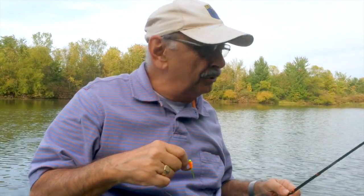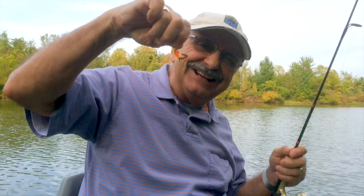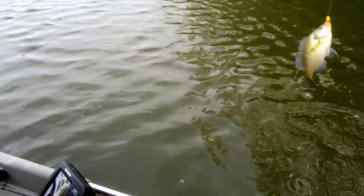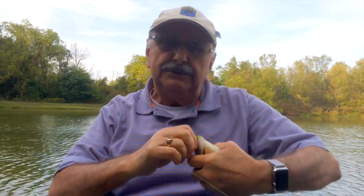Fishing conditions are poor — the water's stained and it's too warm for early fall. I tipped the jig with a mealworm on the end of it. Kind of small but edible, and that's what I'm looking for. We're making sandwiches, remember.